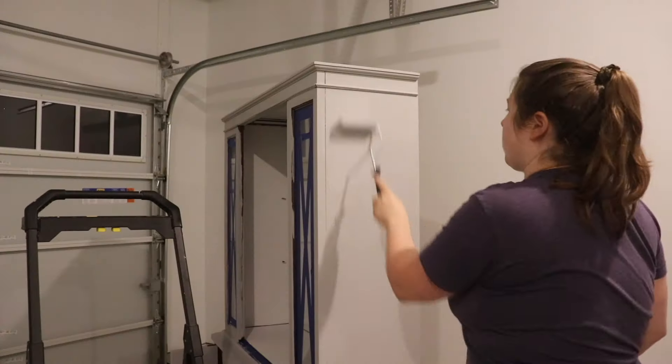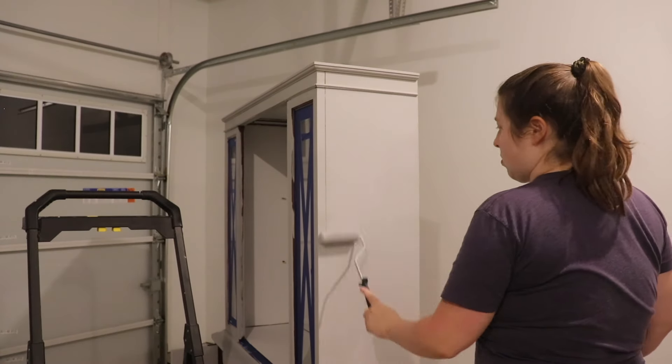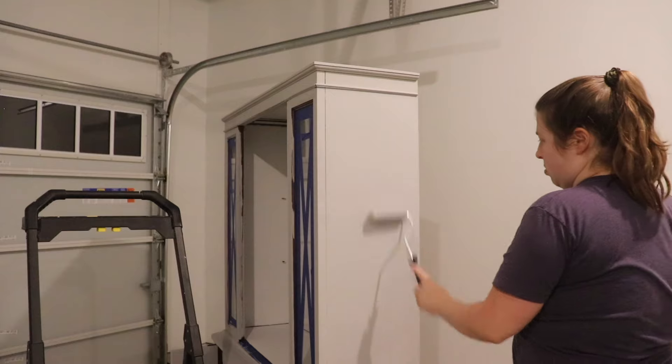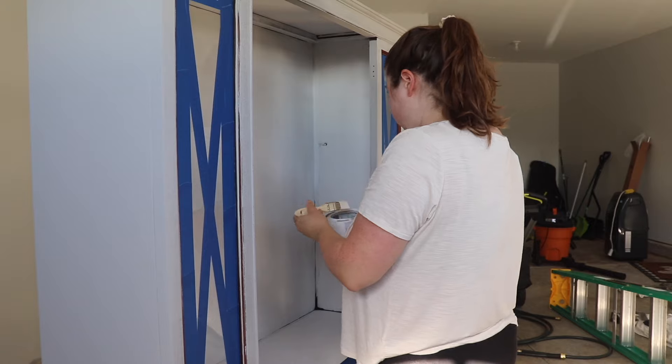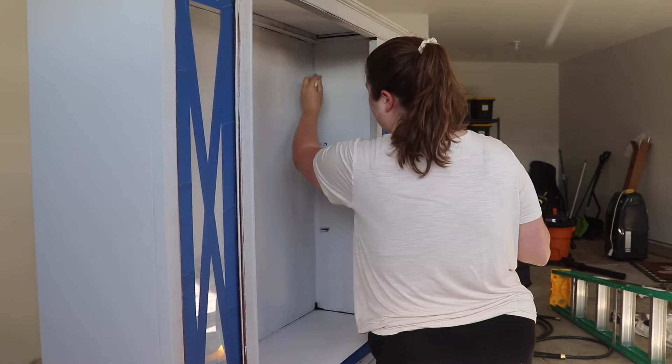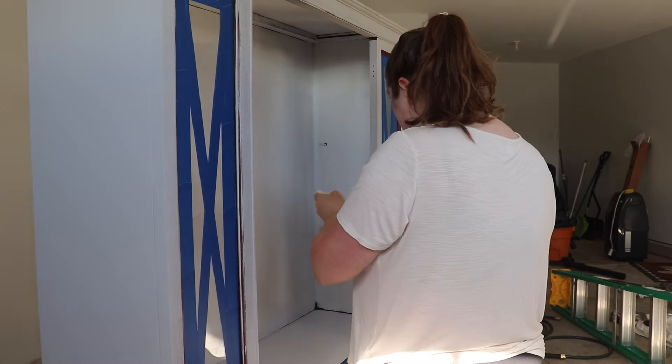However, inside the drawers I had only started with one coat of chalk paint, so I did two coats of primer there because those seemed like they might have more bleed-through with only the one coat previously. It ended up being a fourth coat at the end by adding a second coat of white chalk paint.